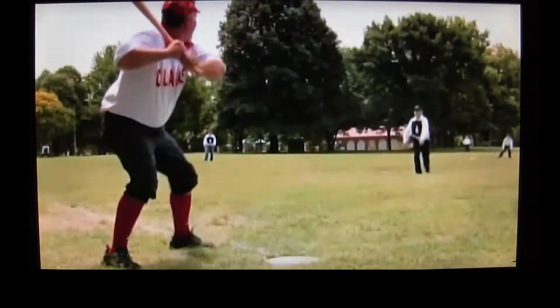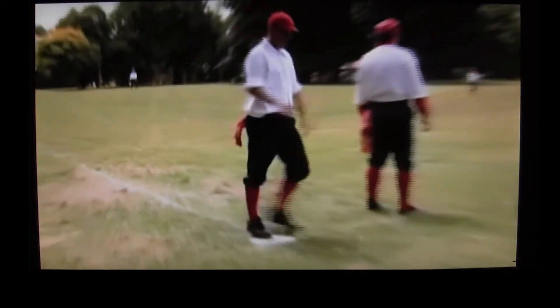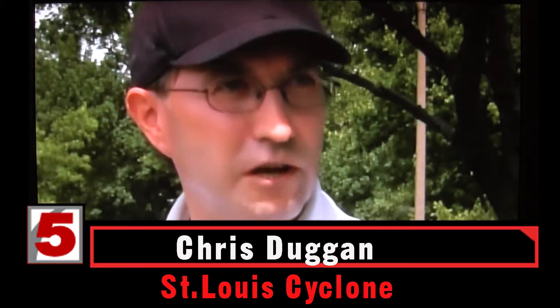Stryker! To the line! America's pastime took a trip down memory lane, back to its beginning. The big thing is there are no gloves. Back in the 1860s, players didn't wear gloves.